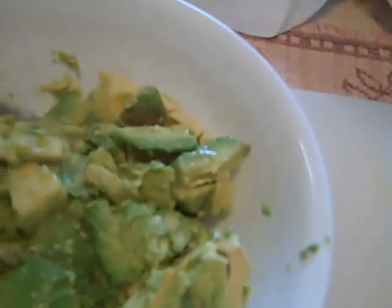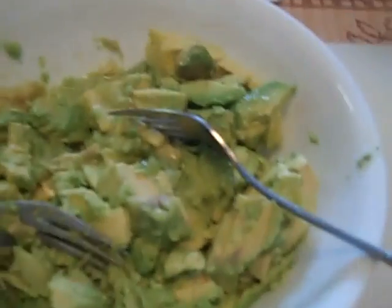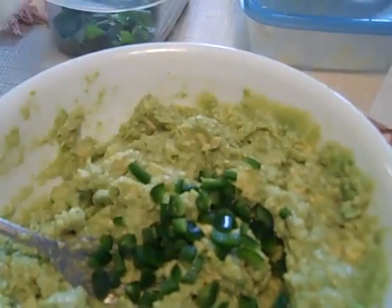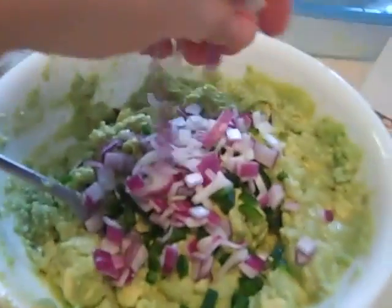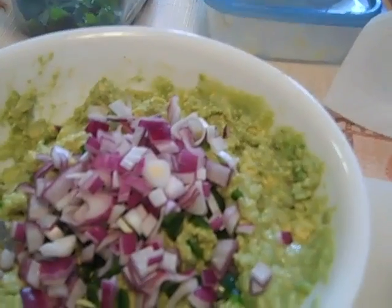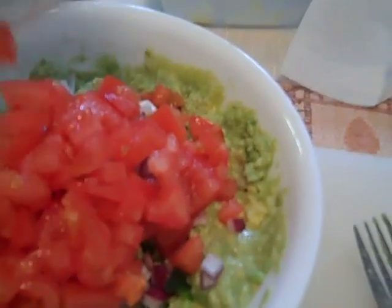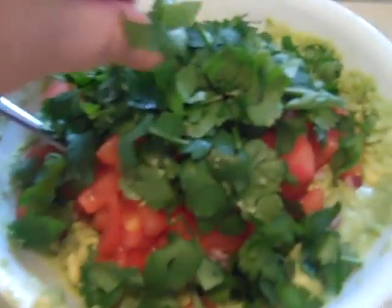It looks so good so far. I'm going to do a two-fork method with both hands. Once I get this all kind of mushed up, I'm going to start adding things to it. Now that my avocado is all kind of mushed together, I'm going to put in some diced fresh jalapeno to give it a little bit of kick, some red onion, some tomato - these roma tomatoes seeded - and cilantro. I love the cilantro. So I'm going to mix all this together and see how it comes out.